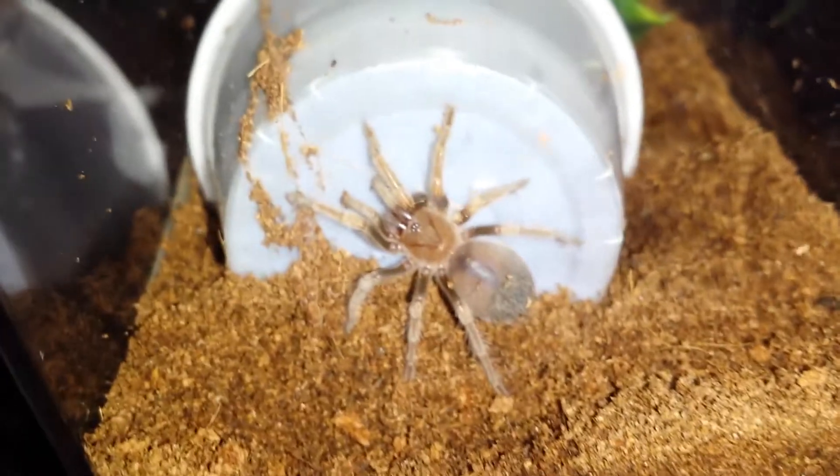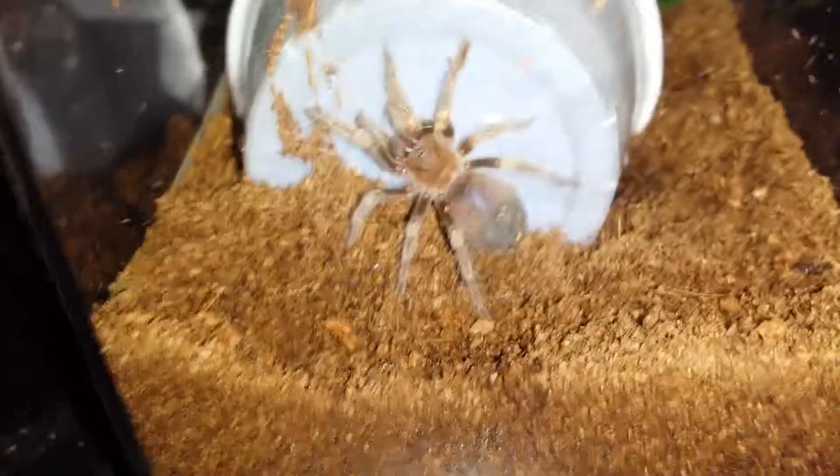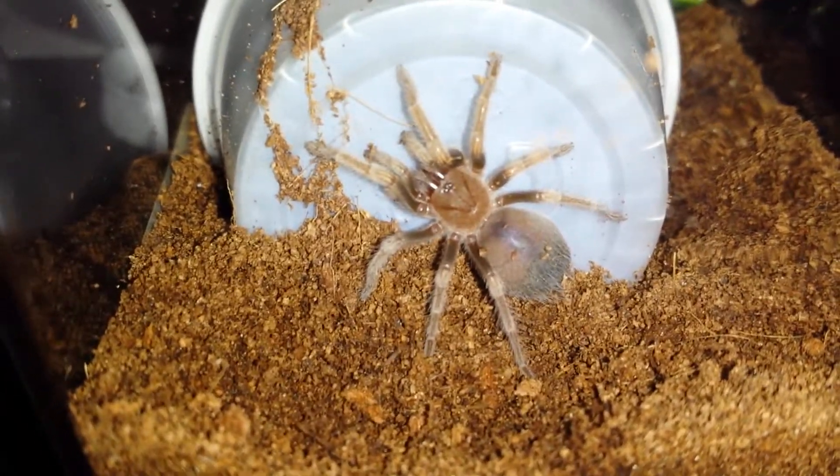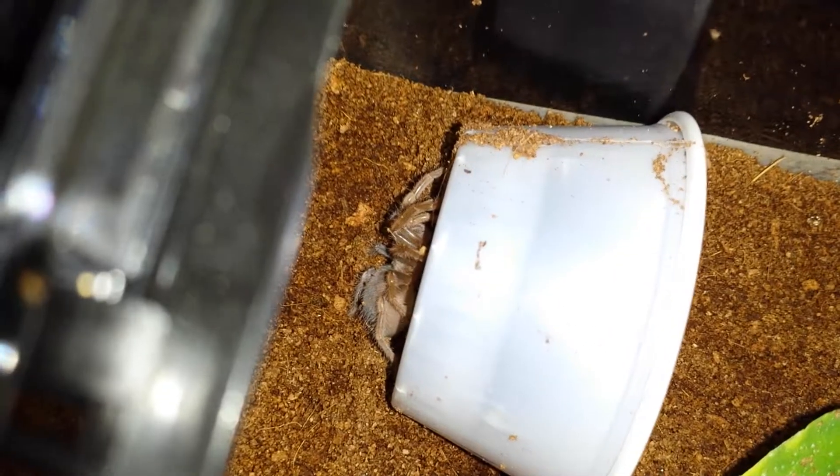And as you can see here, it's still a small sling. I actually found a breeder online and he sold me the sling for about $45, which is actually not a bad price for the size that he was selling.